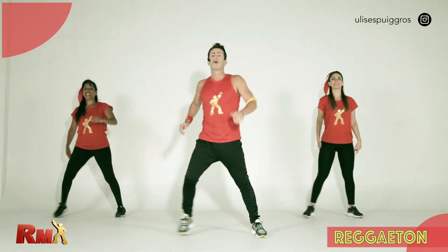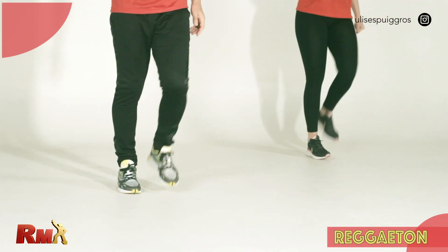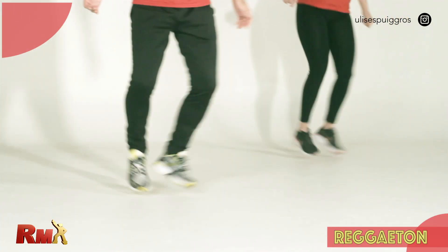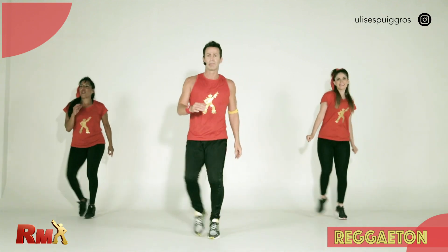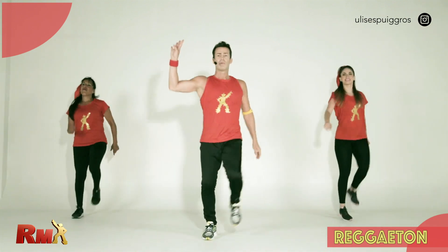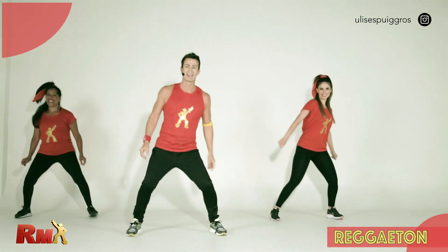Now we start with kickball change. Are you ready? Go — kickball change. March. And lunge side to side with ball change. And stop. One more time: kickball change, kickball change. March — four, three, two — launch, ball change. You got it.